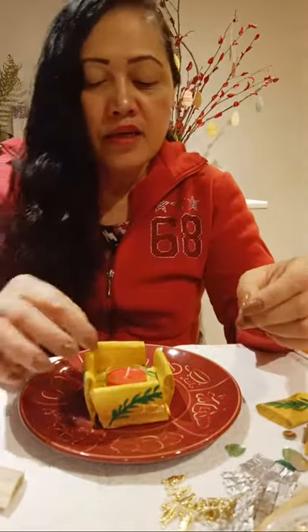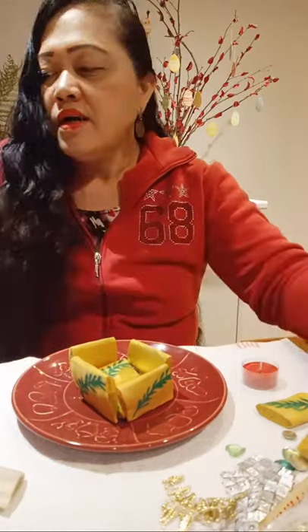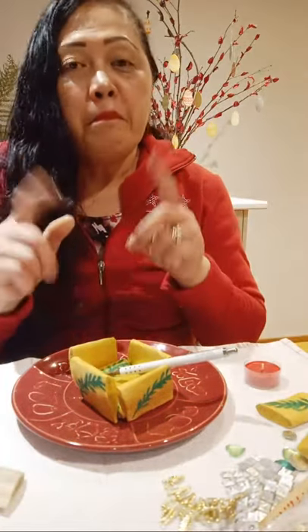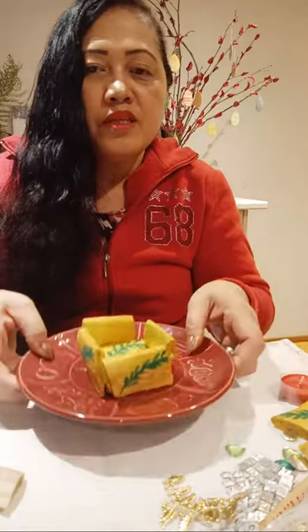You can also use this one as an ashtray. Look — this side is the holder for the cigarette. For example, this is your cigarette, you can put it like this on the side, or you can put it on the other side. So you can use this one multi-purpose — either as a candle holder or as an ashtray for your cigarette.